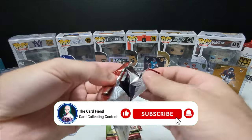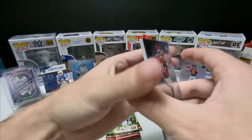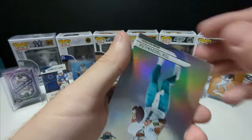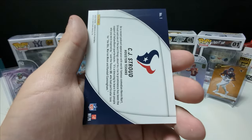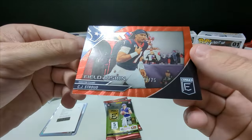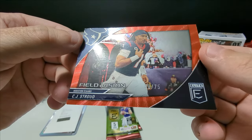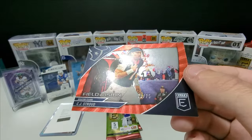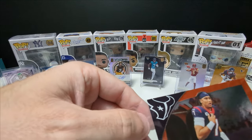Three packs left, guys. Thanks for joining me. If you guys haven't done so yet, please subscribe to the channel. If you like the video, please hit that thumbs up — it really helps push it out. Oh my God, here we go: CJ Stroud, Field Vision, 8 out of 75! What a stacked box. This is insane. Absolutely incredible.